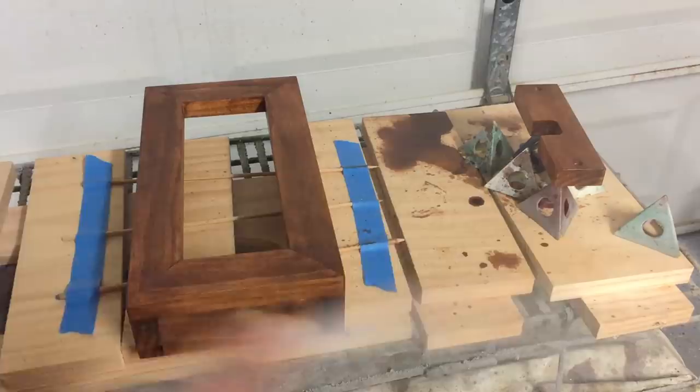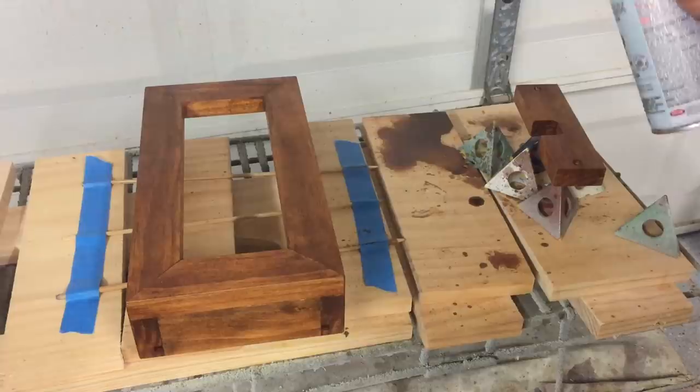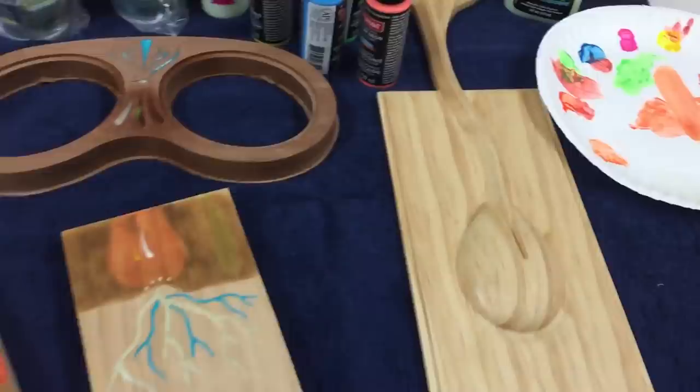Now that the stain's dry, I'm applying a few light coats of Krylon clear gloss, and I'll follow that up with satin as the final coat. I've already done the back side and the inside of the shadow box. Once this dries, I'll come back and proceed with the rest of the build.